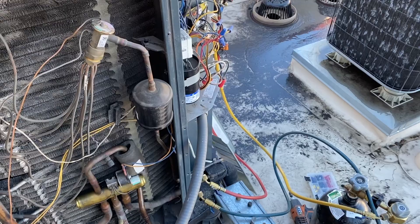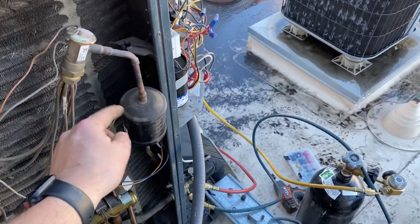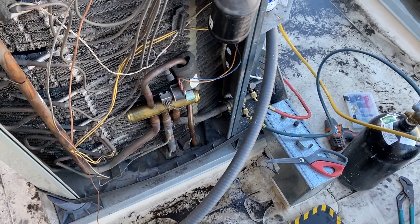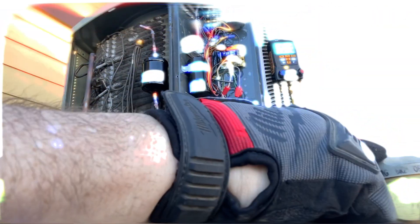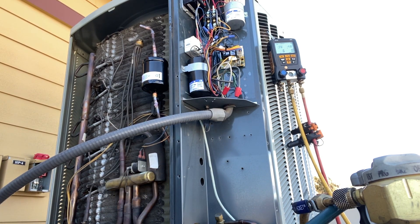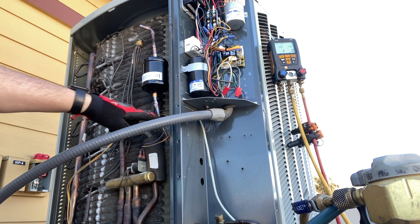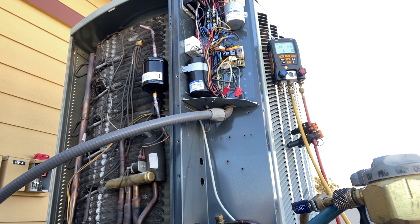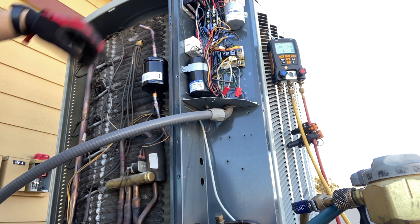We're going to unbolt this, sweat that out, sweat the equalizer tube out, and go from there — blowing nitrogen through the liquid line and out of the suction line. Nitrogen is coming up through here so I'm going to brace at each point, that way we've got nitrogen heated in at every brace point.